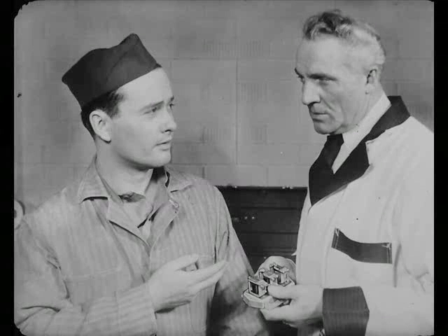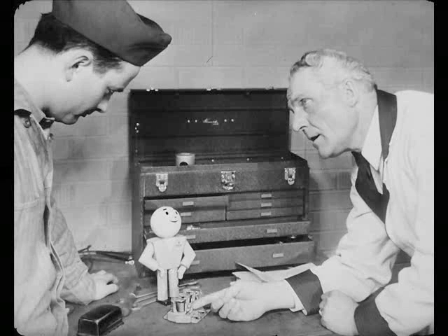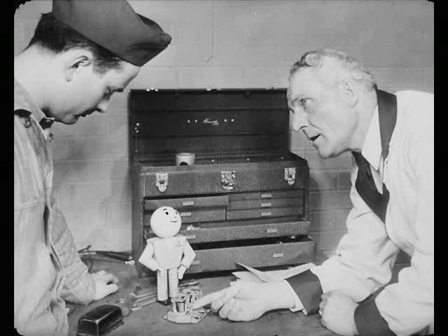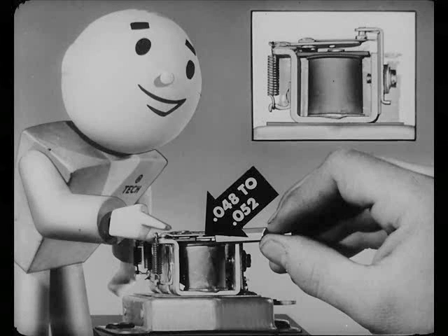Do the clearances vary for different kinds of regulators? No. They're all the same for these BRP-type regulators. There's a data and specifications chart in this reference book that will give you all the dope. Now, if the current and voltage regulator points need it, file them the same as the circuit breaker. Then check the gaps. Your armature air gaps should be 48 to 52 thousandths of an inch, and they've got to be gauged on the point side, right next to the small armature stop ribbon.